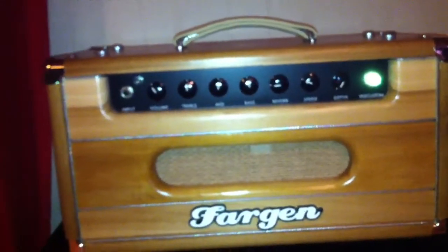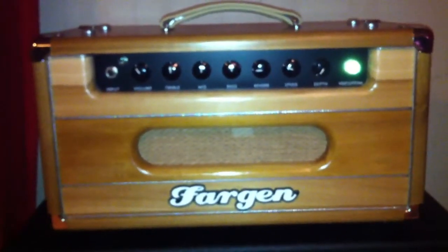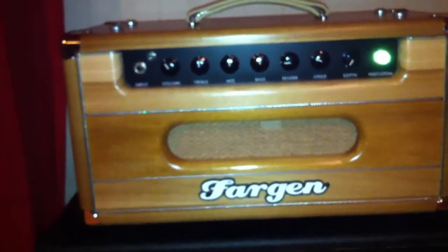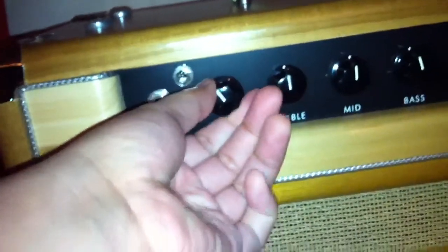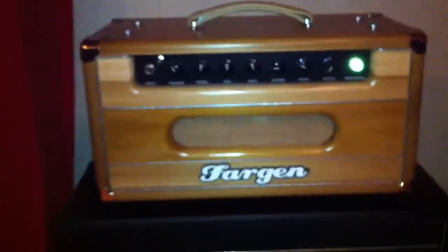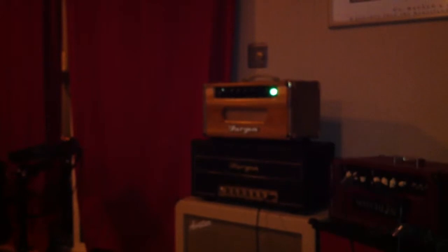All right, here's a demo — Fargen Blackbird VS2 custom. This one actually has trim on it, and the volume has a pull switch to go into the brighter mode. So just check it out — I'm going to be playing my Telecaster, 72 reissue, the American version. I'll play a couple quick things, plug in, take it off standby.